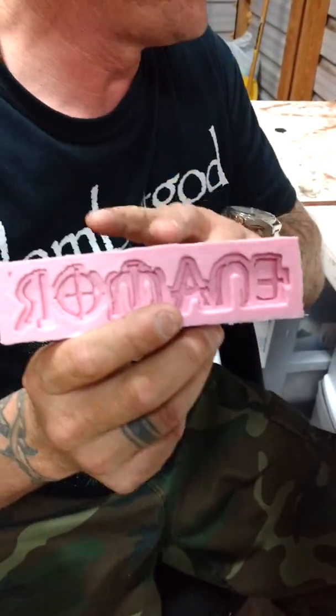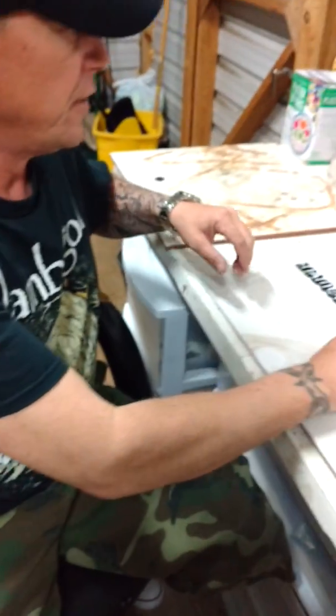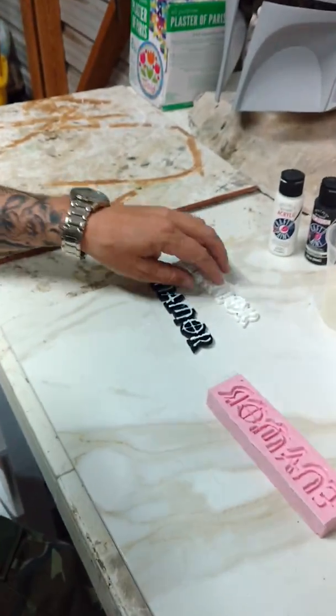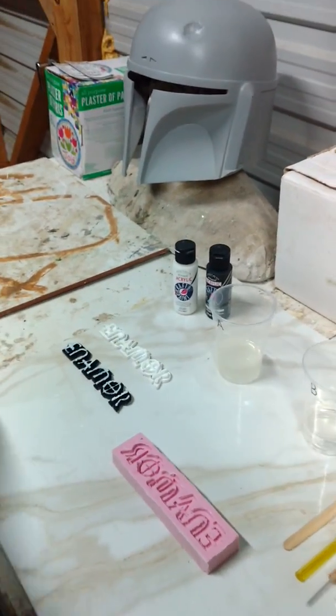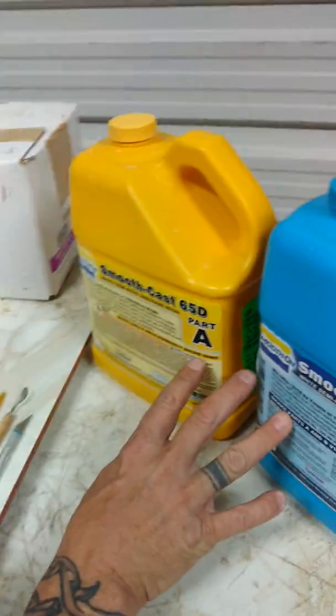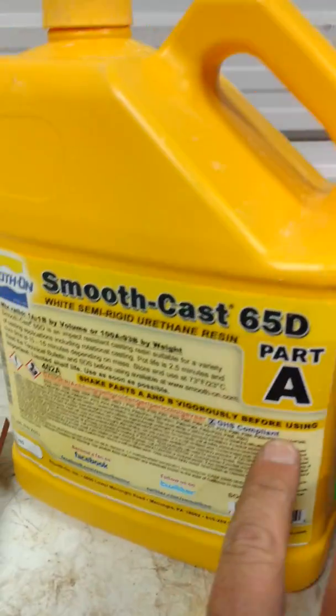You're going to be receiving this right here — this is your mother mold. I'm going to be sending this to you in the mail. I'm also going to send you one that I've already painted and a couple plugs right here. What I used was this right here, which is SmoothCast 65 part A and B.